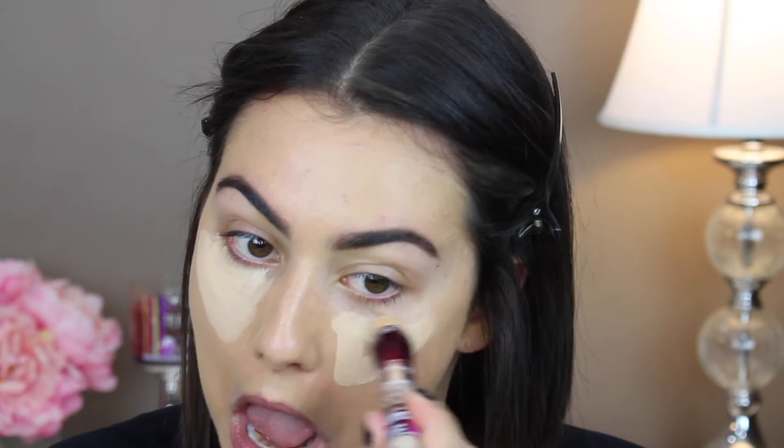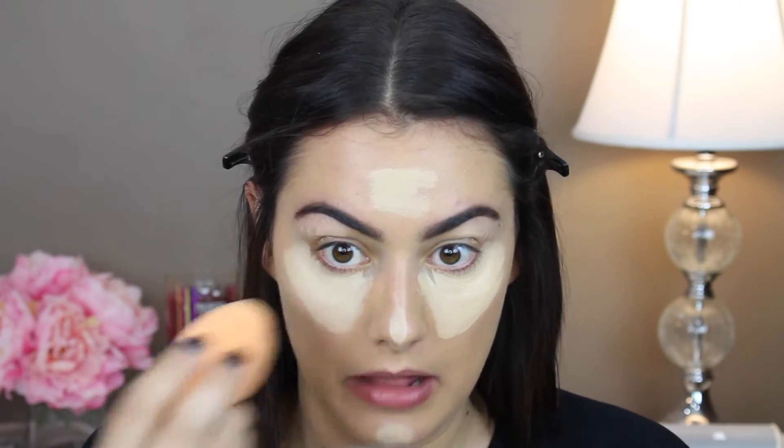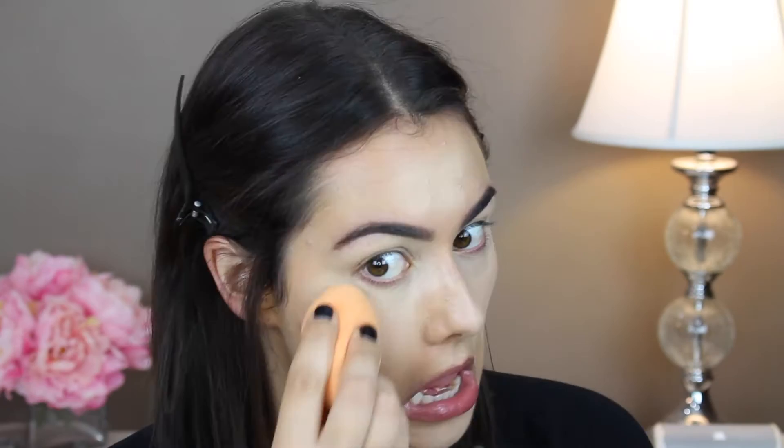Now we're going to move on to concealer. I'm going to use my Maybelline Age Rewind concealer in light, and I'm just going to apply that under my eyes in a triangle shape. Then I'm going to take my Real Techniques sponge and blend it all out, and apply a little around my nose. This is also going to act as a primer for the eyeshadow we're wearing.